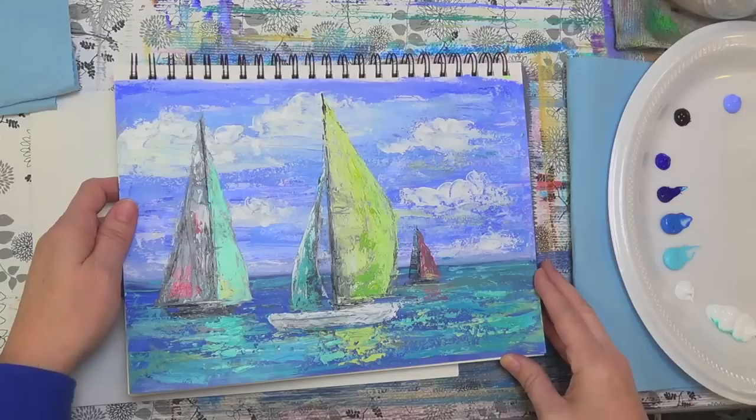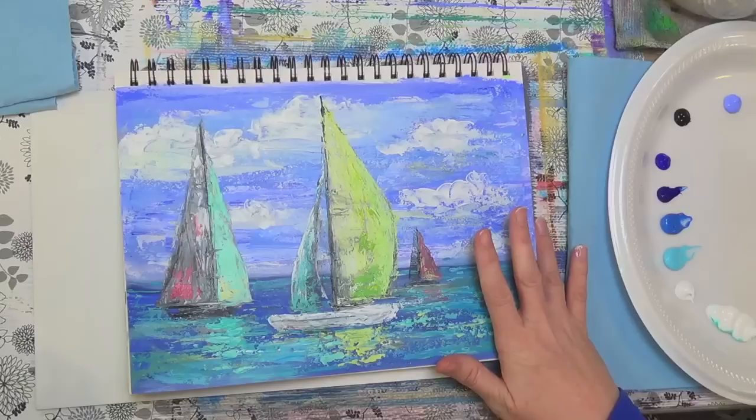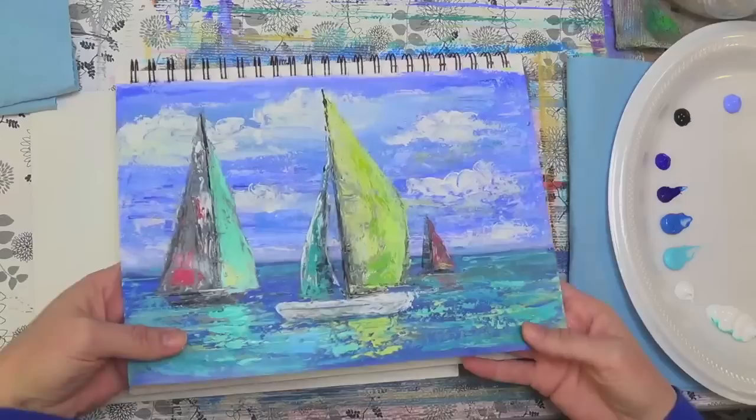Hello, this is Angela Anderson. Thanks for joining me tonight. We are going to be doing a really fun painting. This is a palette knife painting. I've done a couple of these before and they are really great for beginners. You use very simple tools — you don't even really need a palette knife. You could use a credit card or something like that for it.